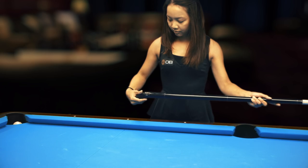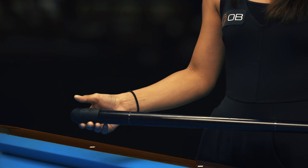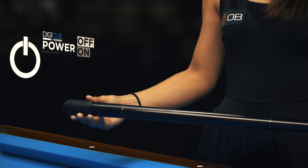Simply slide the Digi-Cue onto the butt end of your cue, push the power button, and then play the game of your choice.